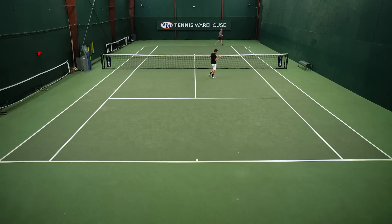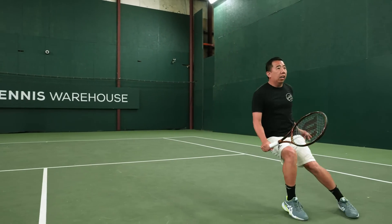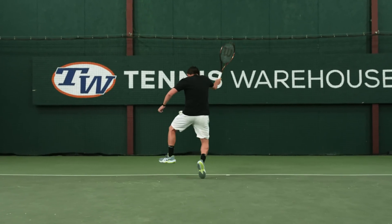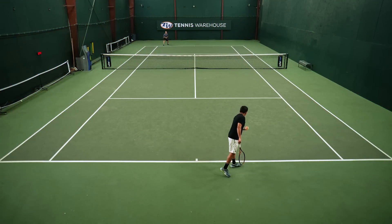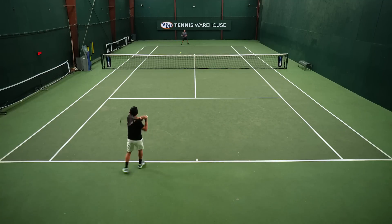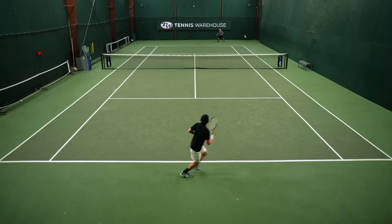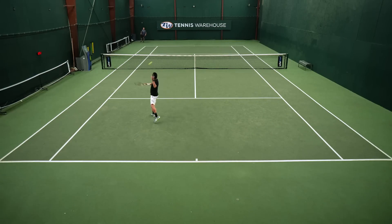A couple of downsides for me: like Chris mentioned, I found this racket to be a little bit flighty and launchy, especially when I was really trying to swing out and put the ball away — my balls were sailing a little bit long more often than not. I also found the torsional stability to not be the best, especially up at net; the racket was getting pushed around a little bit. But a little bit of tungsten tape there should shore that up with no issues. Overall, I think if you're looking to get into the Prostaff line, this is definitely where you want to start.